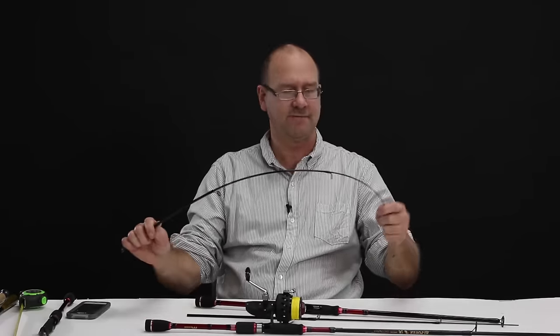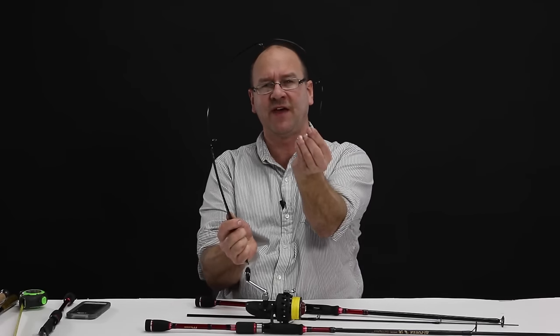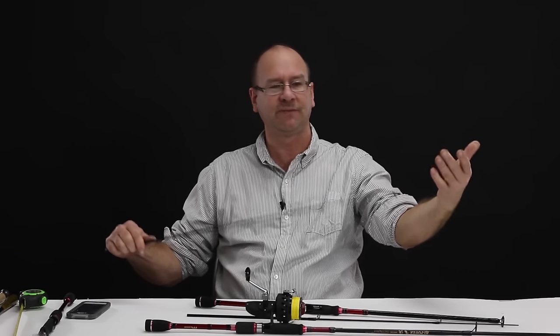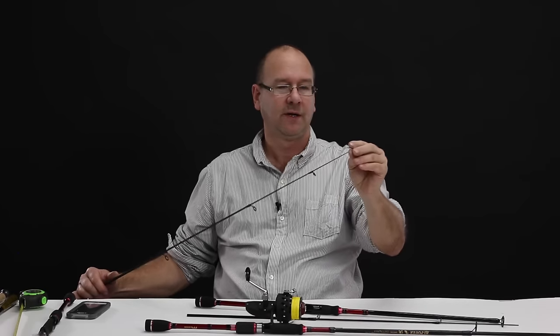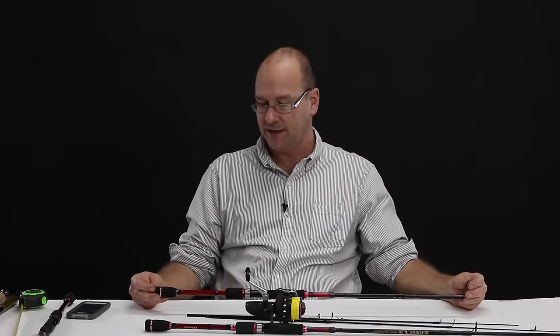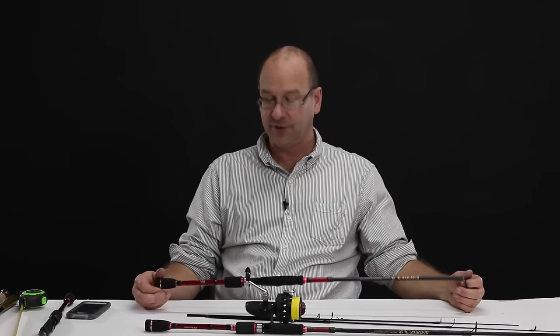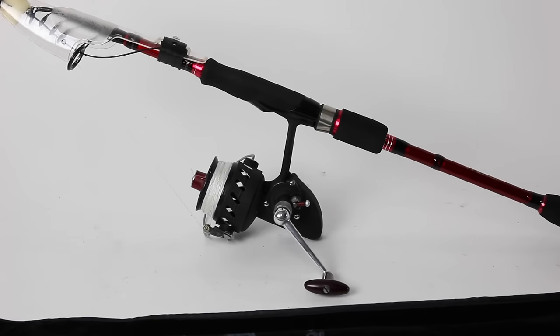We found out what it takes to break these rods — they're definitely keepers. Breaking the tip requires more than just bending; you'll break it by hitting something on the ground, rolling it up in a window, or applying a shear force — just like I just demonstrated. So be careful with the tip, use your drag and not the rod when reeling in big fish, and you should have a pretty pleasant fishing experience. Thanks for watching, and don't forget to subscribe — I have more fishing reel and fishing equipment reviews coming.